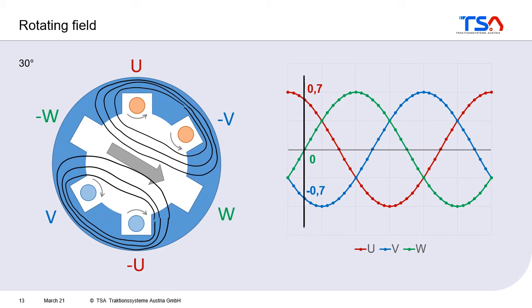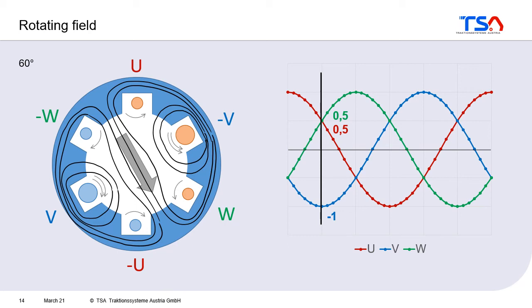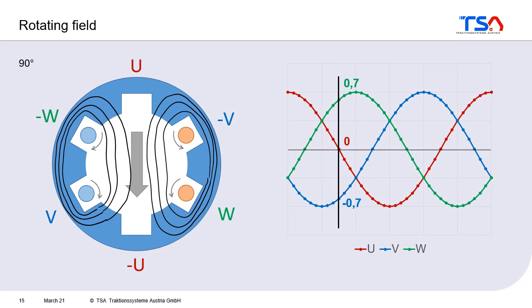In the next time step, the current in phase U goes down a little bit, the current in phase V becomes more negative, and the phase W becomes zero. And so you can see on the left that the resulting field changes its direction a little bit. If we move one step forward, the current in phase U goes down again, the current in phase V becomes negative to the maximum, and the current in phase W rises. As a result, the resulting field shifts again — and so we go on, and finally we get our rotating field.